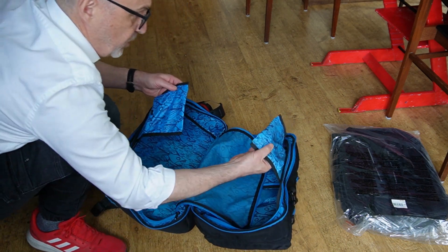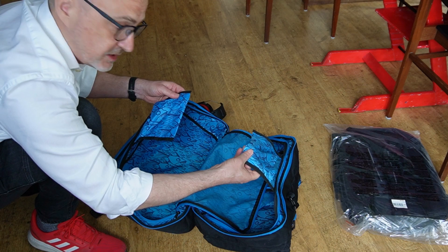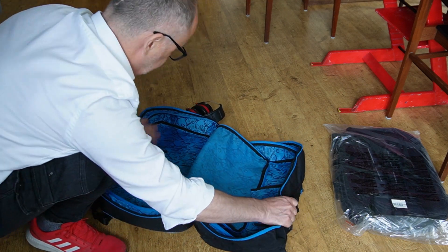You see that it has two extra pouches here, so you can put stuff inside, like I have my stickers.